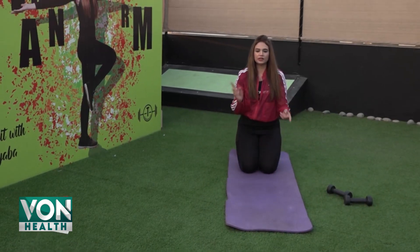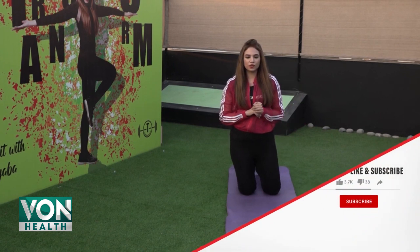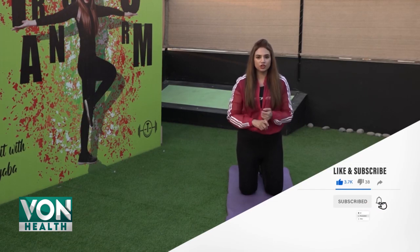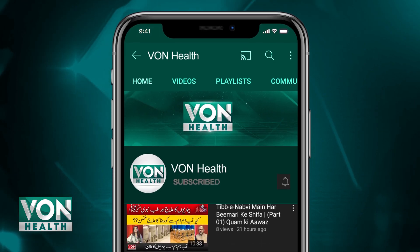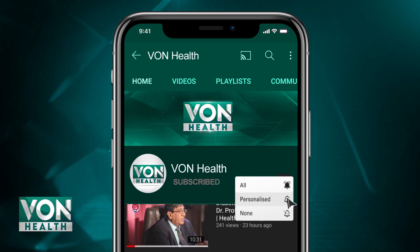So we did squats, lunges, Russian twist, plank, and obliques — 5 super workouts for today, as simple as that. Make sure that before beginning these workouts you warm up your body. Subscribe to our channel and click the bell icon so that you can keep up with all the Von Health videos.